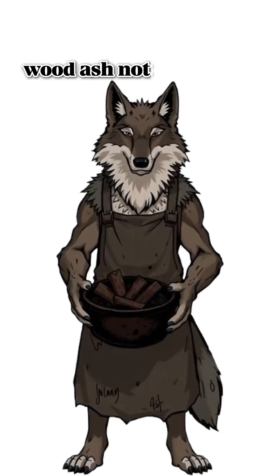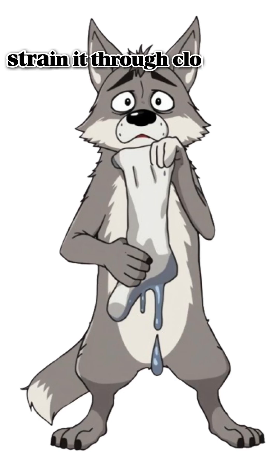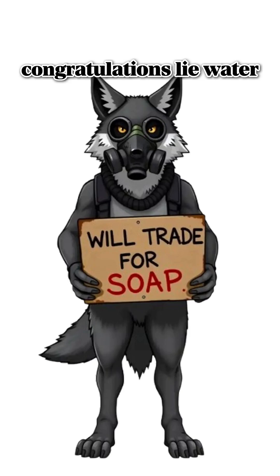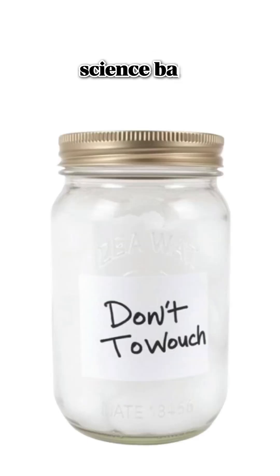Now, ash. Wood ash — not plastic ash, unless you want new lungs. Mix it with water, let it sit, strain it through cloth, bone, or your one surviving sock. Congratulations: lye water. Touch it wrong and it'll eat your skin. Science, baby.